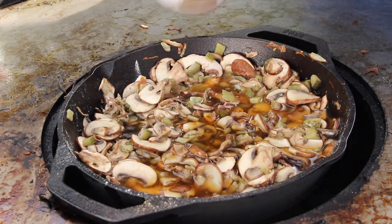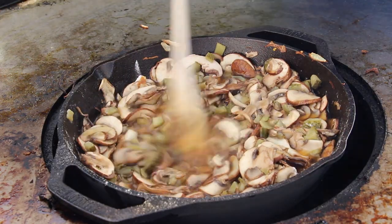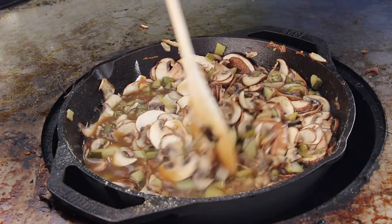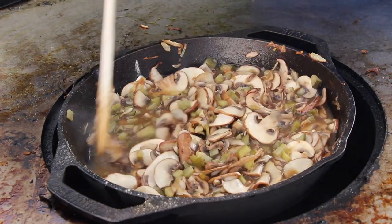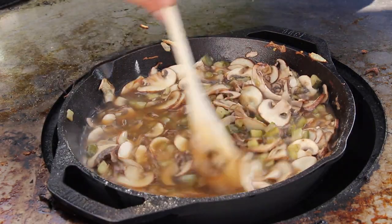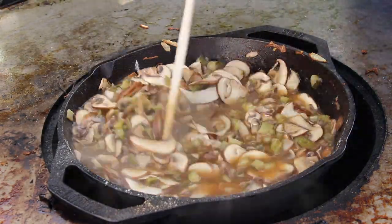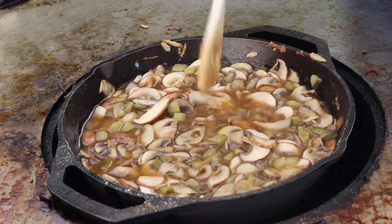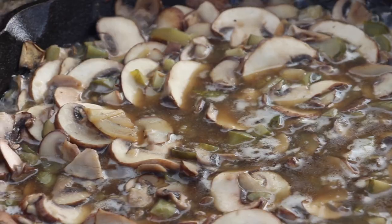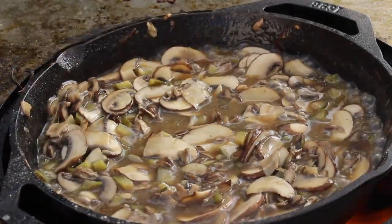You will need beef stock — about 400 milliliters, which is one glass of beef stock here in Germany. Put in the rest, give it a good mix, and then bring it to a boil. This won't take too long — keep on stirring.